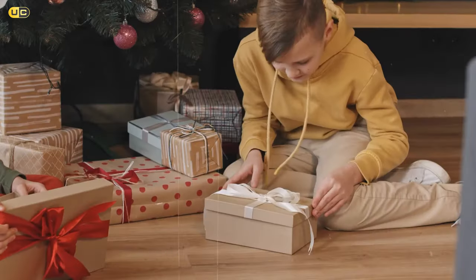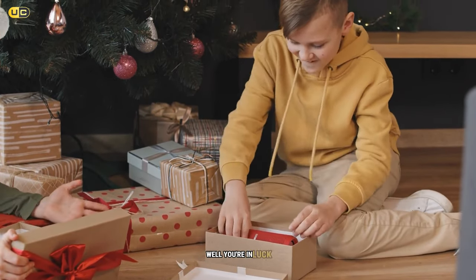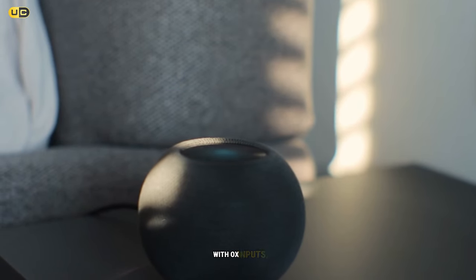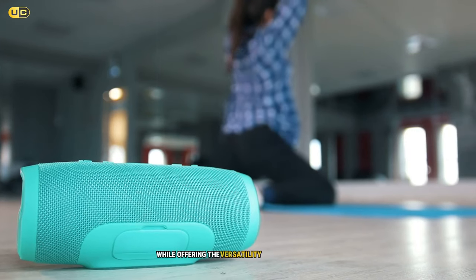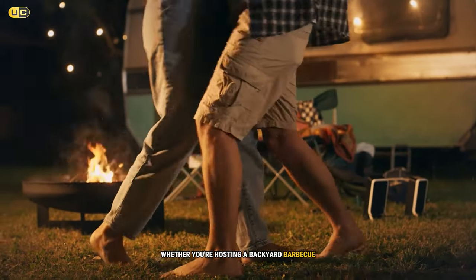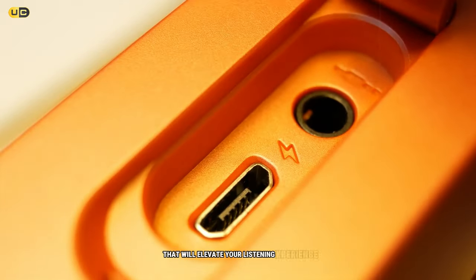Are you tired of tinny, weak sound from your smartphone or laptop? Do you want to take your music anywhere without sacrificing audio quality? Well, you're in luck. Today we're diving into the world of portable speakers with aux inputs. These compact powerhouses deliver impressive sound while offering the versatility of both wireless and wired connections. Let's count down the top seven portable speakers with aux inputs that will elevate your listening experience.